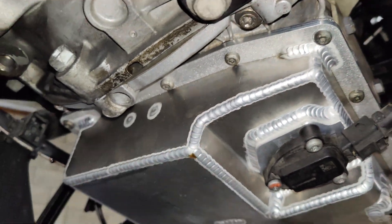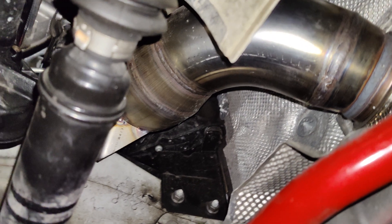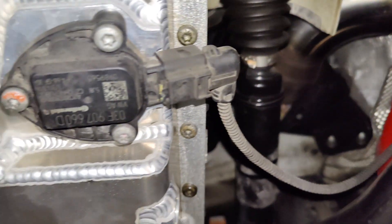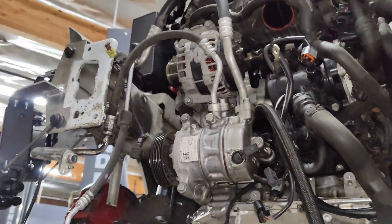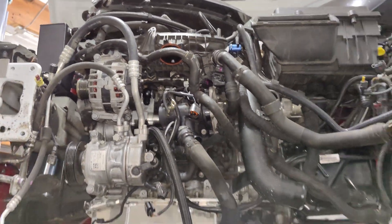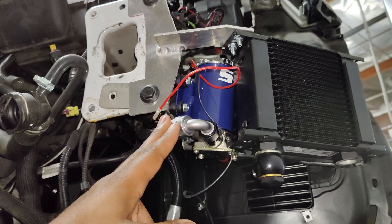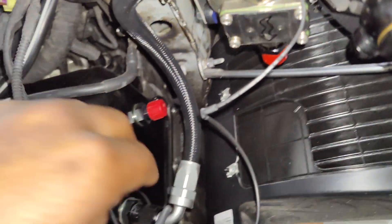Of course we've got our aluminum oil pan on here. Up front, it's coming together — transmission cooler, auxiliary pump, lots in place.